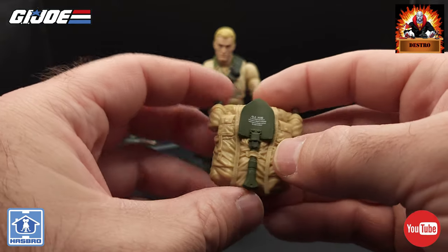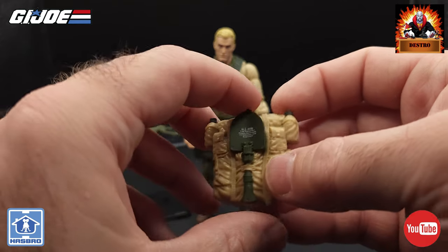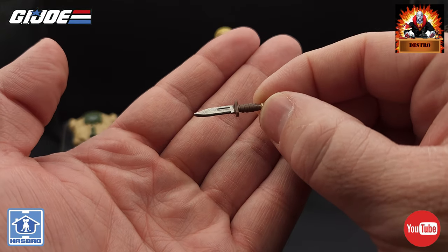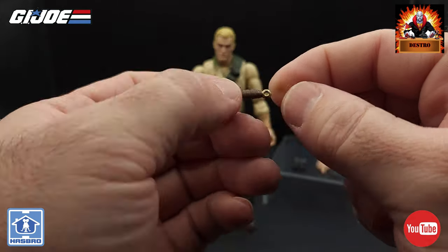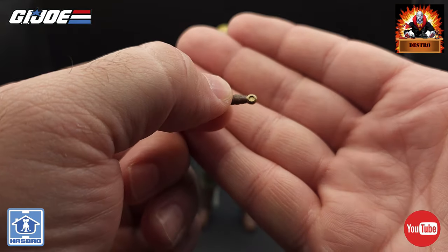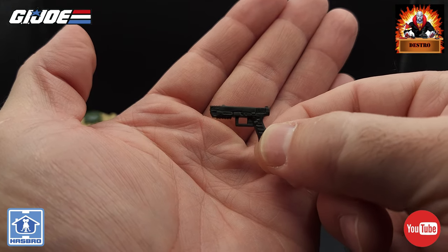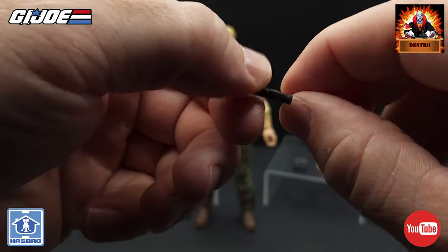I'm glad they put that paint app on the excavating tool — that looks really good. We've got a knife with Duke, molded in a brown plastic for the handle, with a silver paint app on the blade and a gold paint app on the end of the knife. We also get a handgun for Duke, just a plain flat black molded plastic with no paint apps, but a good looking handgun.